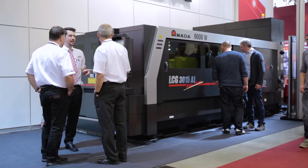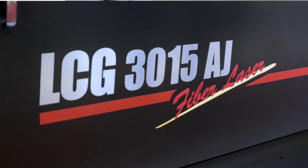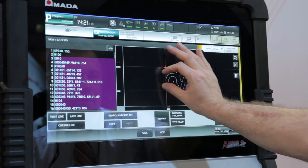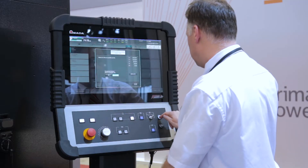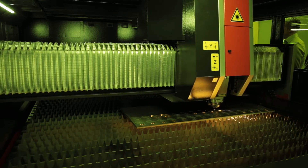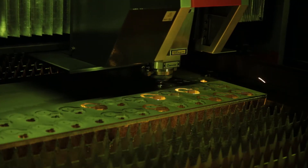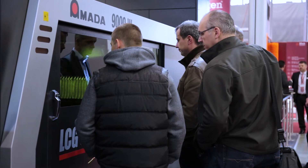We also have a 9 kilowatt fiber laser with the fiber laser source of the third generation. Inside this machine we have the strongest single modules of 3 kilowatts each, so for 9 kilowatt we just need 3 modules. This is important because we can increase the beam quality which leads to faster cutting speeds and at the same time higher cutting qualities.